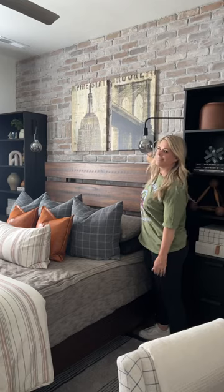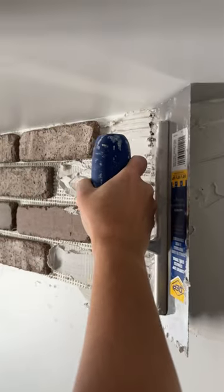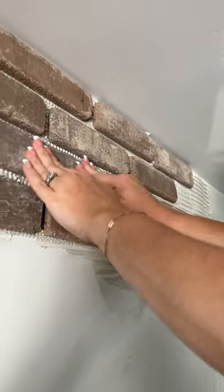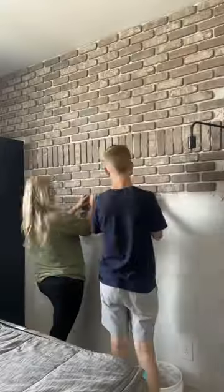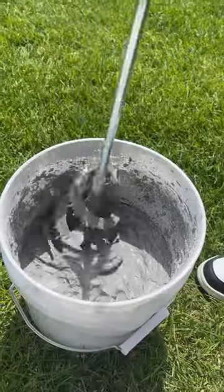Let me show you how we added the coolest accent wall to our son's bedroom. We got sheets of thin brick with a mesh backing and attached it to the wall using pre-mixed mortar in a bricklaying style pattern. We then did a row of soldier bricks to add a little extra detail, and even our son came to help us with this project.